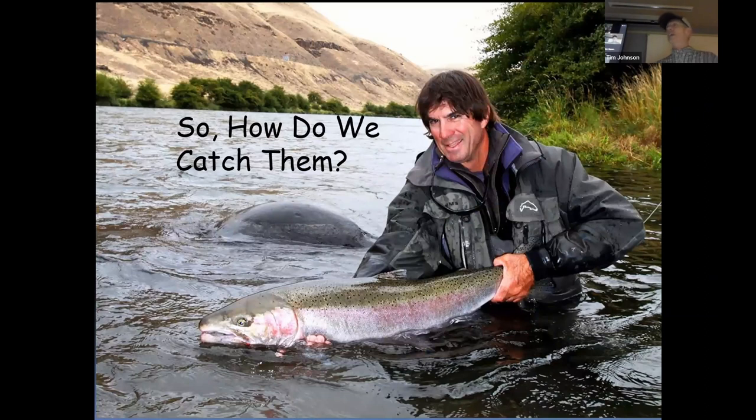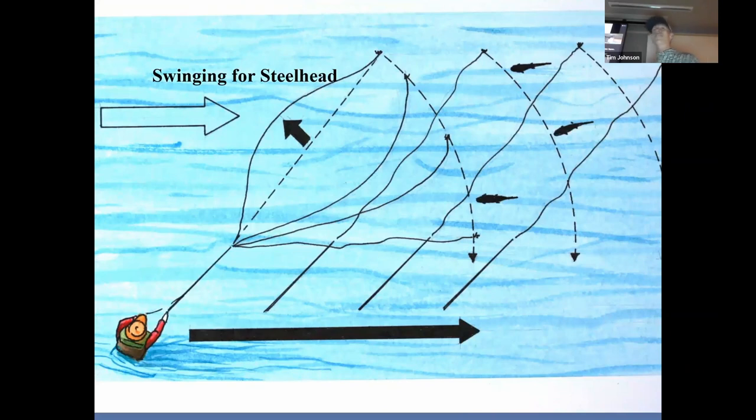So how do we catch these enigmatic fish? The late Forrest Maxwell, my longtime fishing and hunting partner, used to say that in few avenues of fly fishing can you expect such overwhelming results from such simple technique. And what he meant by that is the classic method of fly fishing for steelhead — the meaning behind the title of this program — is called swinging flies.